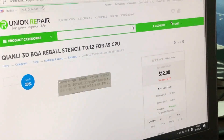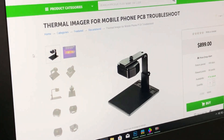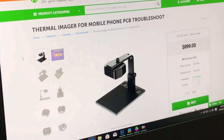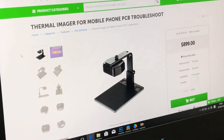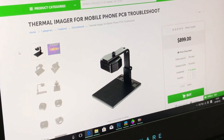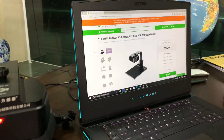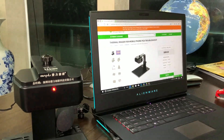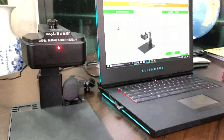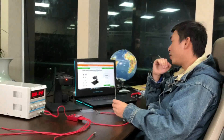Now they have a new product — this thermal imager. I have introduced this thermal imager to the repair industry before, but a lot of customers are questioning its function because the price is almost $900, and they are worrying about what this camera can actually do.